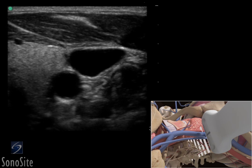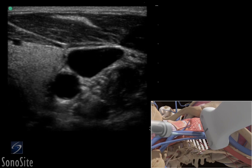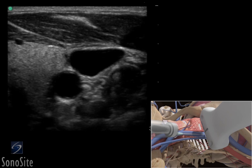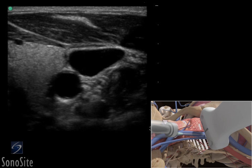Adjust the transducer so it is centered over the internal jugular vein. Follow the needle entry by slowly sliding the transducer in the direction of needle advancement. The needle will appear as a small bright hyperechoic dot.